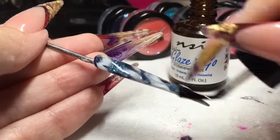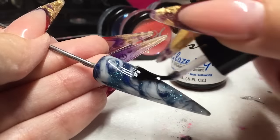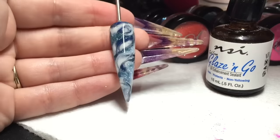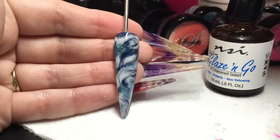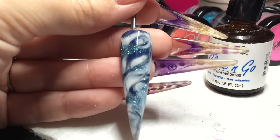I'm using the traditional one, but don't forget there is the new LED one which is a 60 second cure. Hope you like that guys — it's obviously a beautiful watery mermaid type marble and I hope that gives you an idea of what you can do with these new powders. Thank you very much.